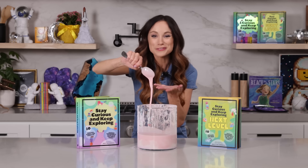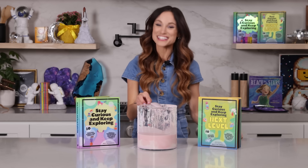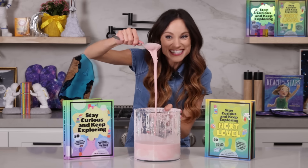Thank you for making oobleck with me. If you like this one, be sure to check out my best-selling Stay Curious and Keep Exploring book series for 99 more science experiments. I'm Emily Calandrelli. Subscribe for all things science and space. And remember, stay curious and keep exploring. I'll see you next time.